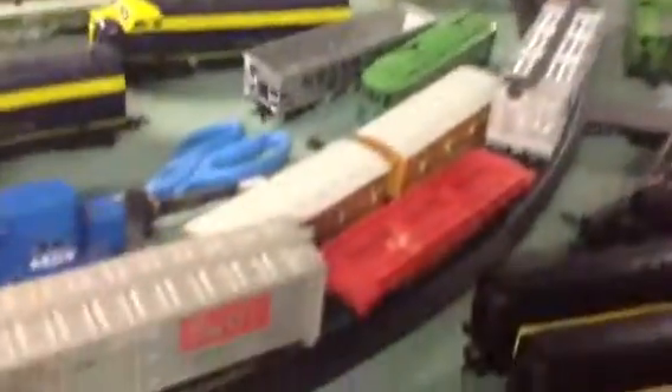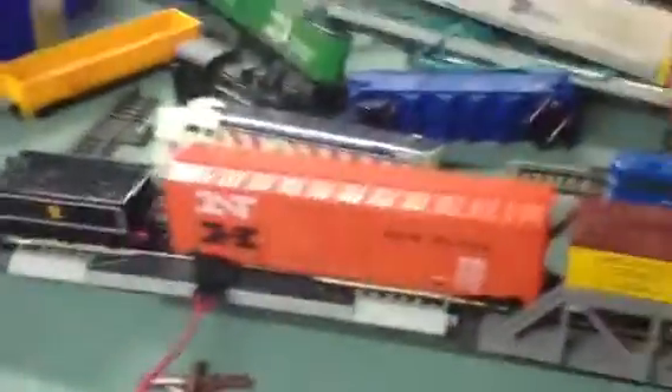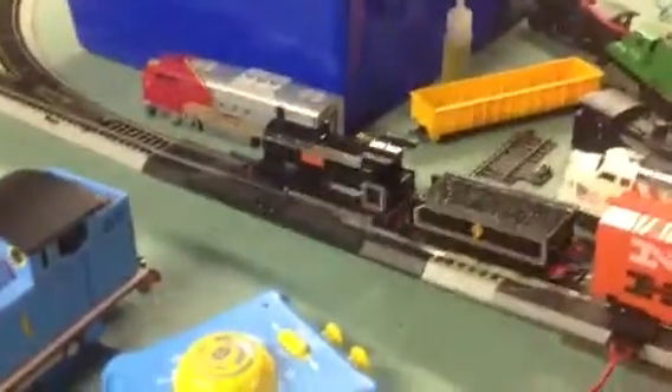These are not the right Sodor cars. That's all I have because I didn't order freight cars. I just have Annie, Clarabel, and the two Express coaches — well, I think they're Express. But as long as they have freight cars, that's what they love pulling, and now I'm just gonna run them for you.